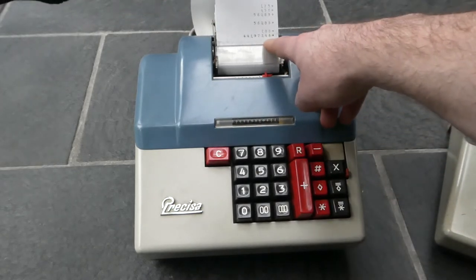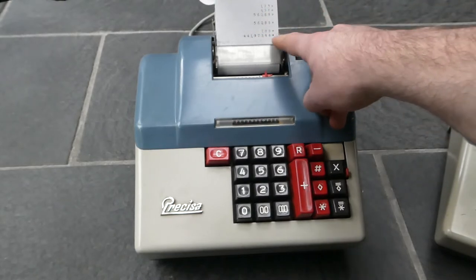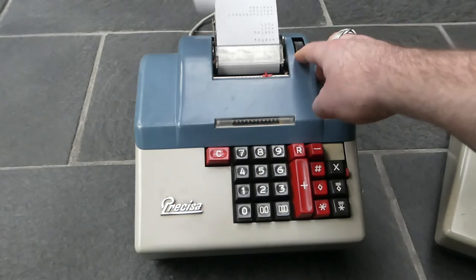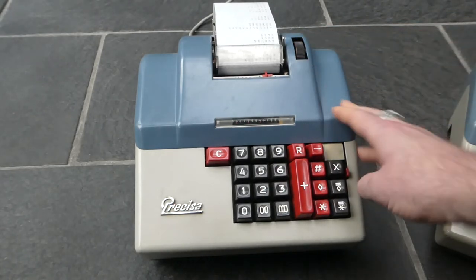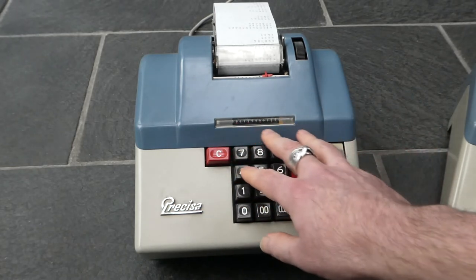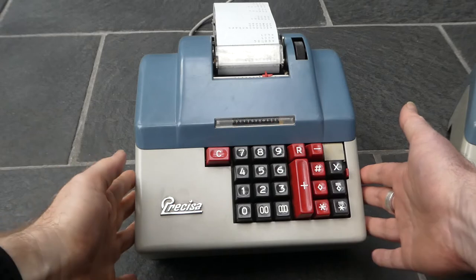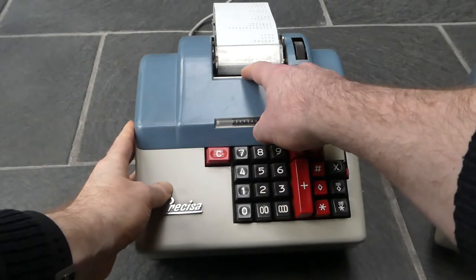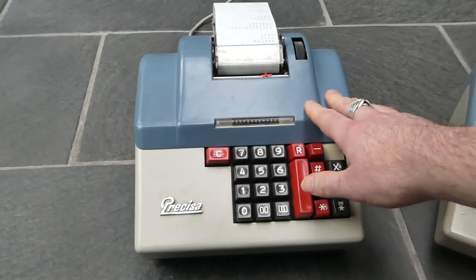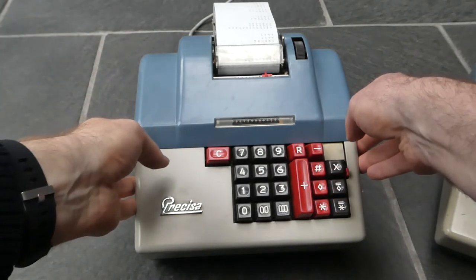So the result here is the multiplication of 123 times 456 times 789 — though I accidentally entered 788 instead of 789. That's pretty much everything you need to know about how to use this keyboard. The machine also has a small indicator which can be useful if you're doing calculations with percentages, but I won't go into that.